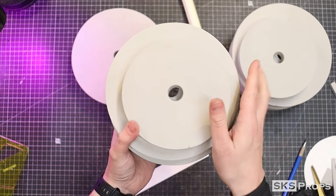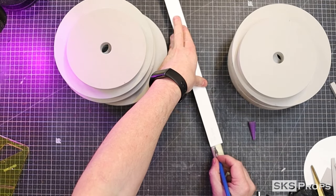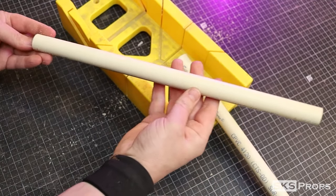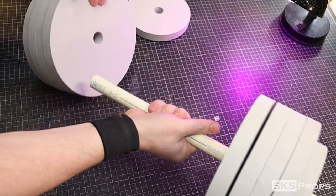With all my holes drilled it's now time to work on the handle, and for this I'm going to use a three-quarter inch PVC pipe. The pipe is marked and cut to length, making sure there's enough room on either side for the plates. You could of course change the overall length depending on how much weight you'd like to add.